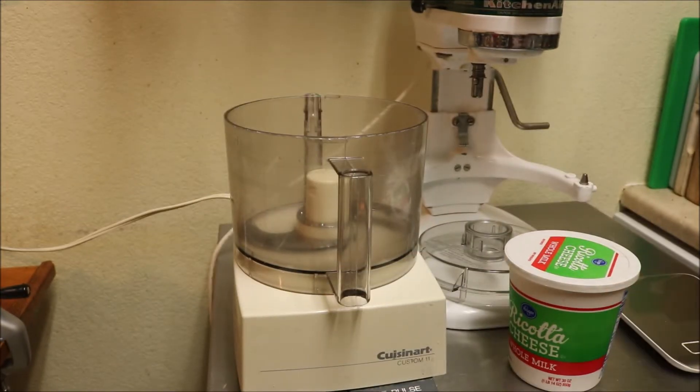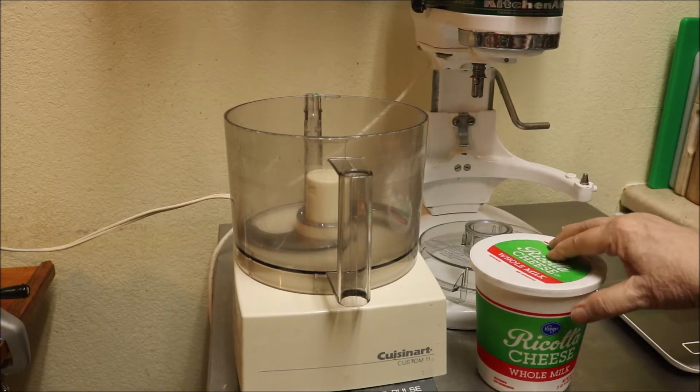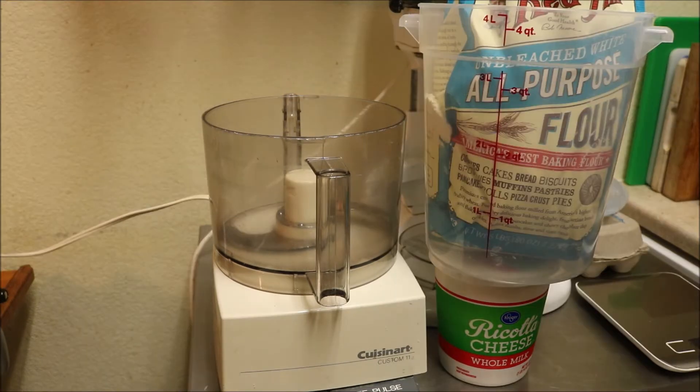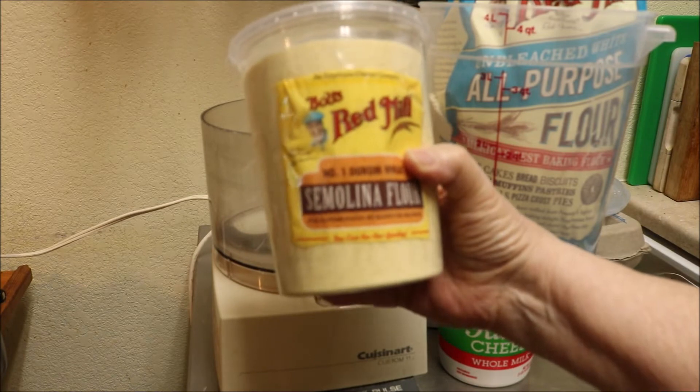All the ingredients are the cheese, the all purpose flour, and an egg. Pound of flour, pound of cheese, one egg. I'm using Bob's Red Mill Unbleached All Purpose White Flour, and I'm going to dust my tray with Bob's Red Mill Semolina flour.